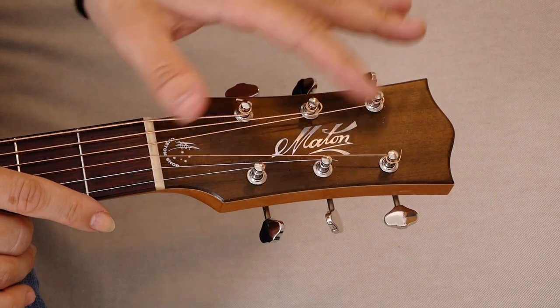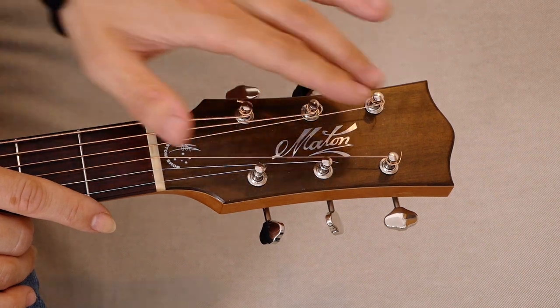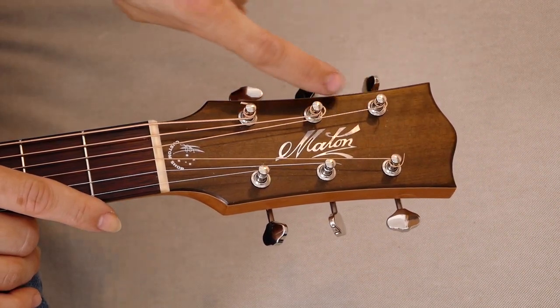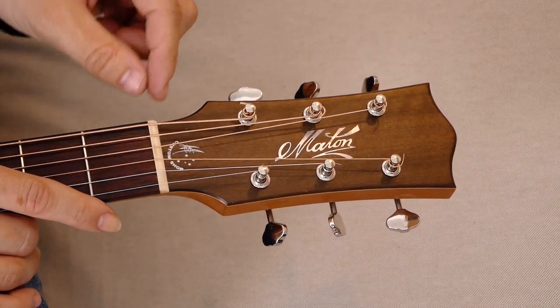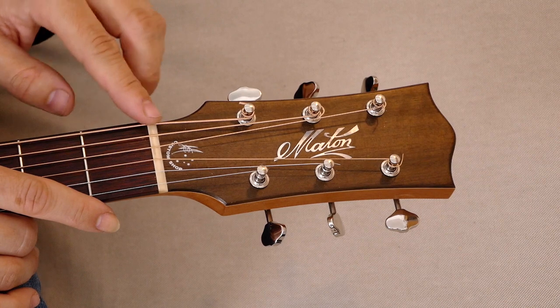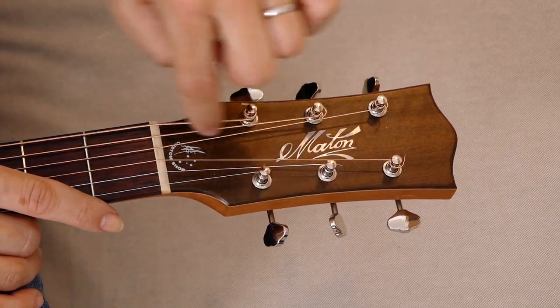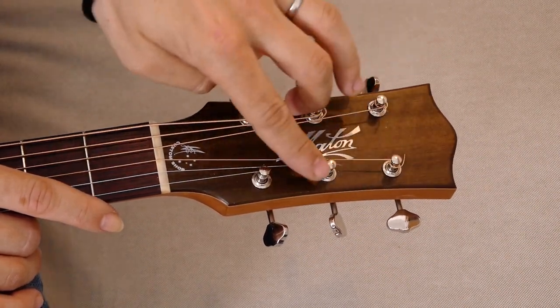So now everything is done here. You want to make sure that all of the strings are between the pegs and not outside the pegs going like this, because that's not good for your guitar at all. You can actually put some wrong pressure on the nut, and that's not a good thing. So make sure it goes from the inside of the peg to the nut, like I've done on all these six strings.